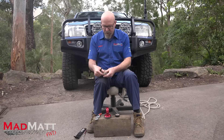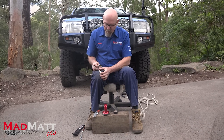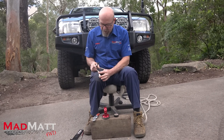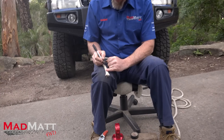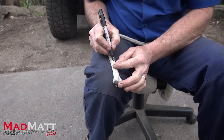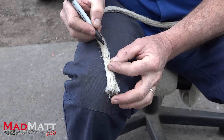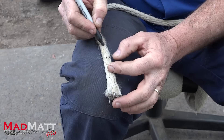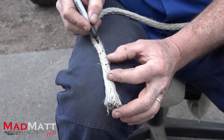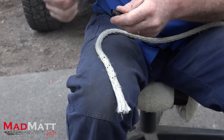The easiest way to taper it down is to take out a number of strands of rope. Get your marking pen and come up the rope a certain number, then just pick two strands and mark those strands. Then skip these two strands, mark these two strands, skip two strands, mark these two strands. You end up with those six marked dots.